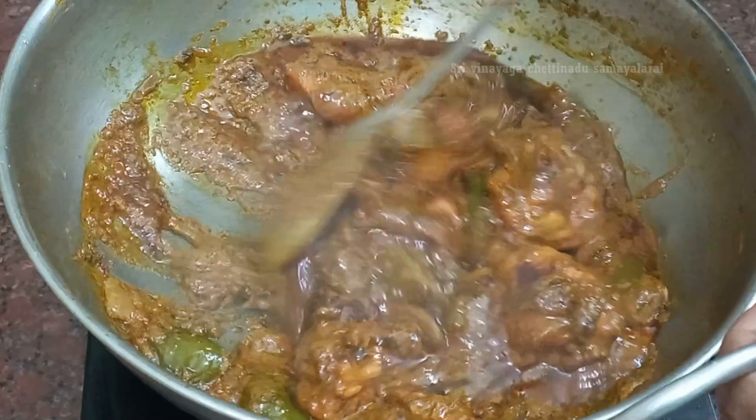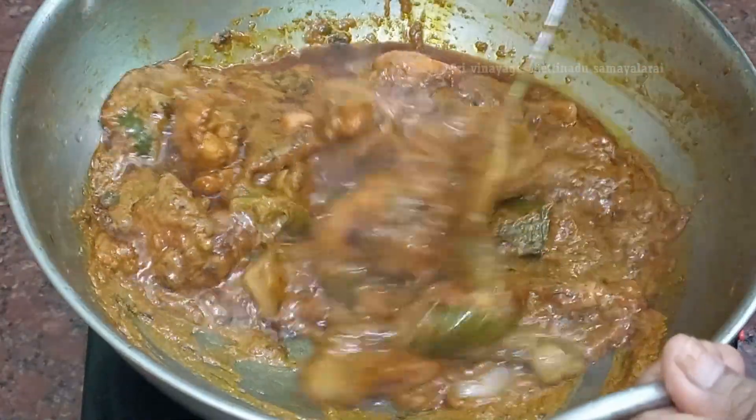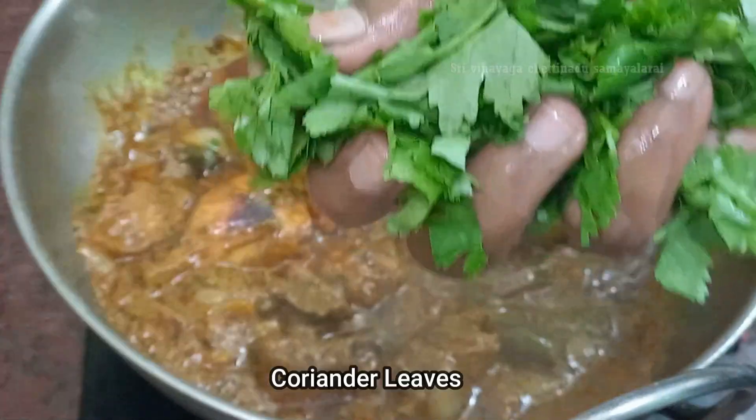For an essential part of the onion, put the onion in half a minute. Now if you cut it off, the onion will be removed. Make them a little bit. Now we're going to add the onion in half a minute.